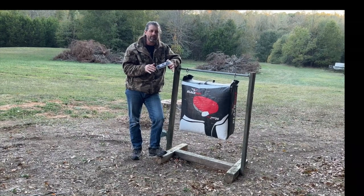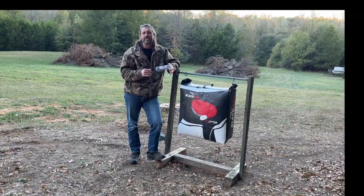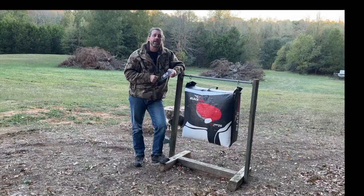We don't have the greatest technology to do this, but we're going to look at the audio levels and the string dampening, which helps with silencing. So stay tuned, hit that like and subscribe.